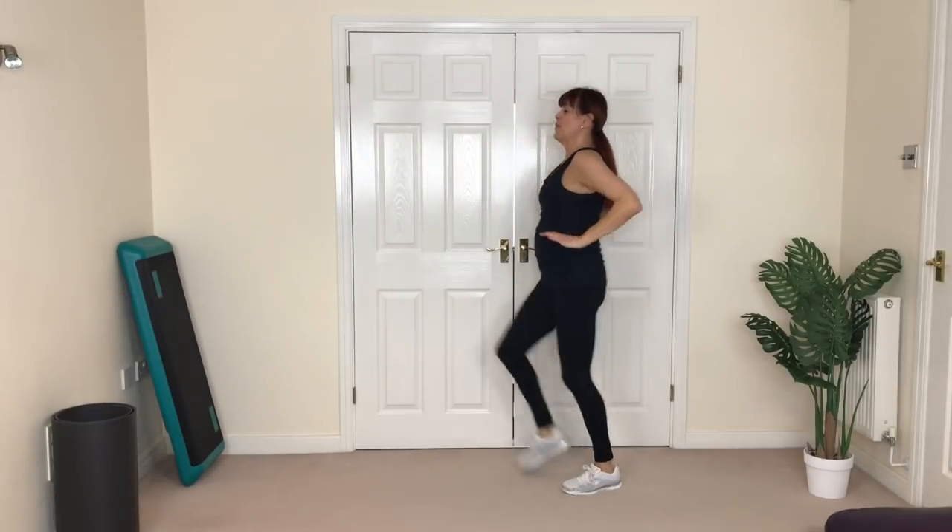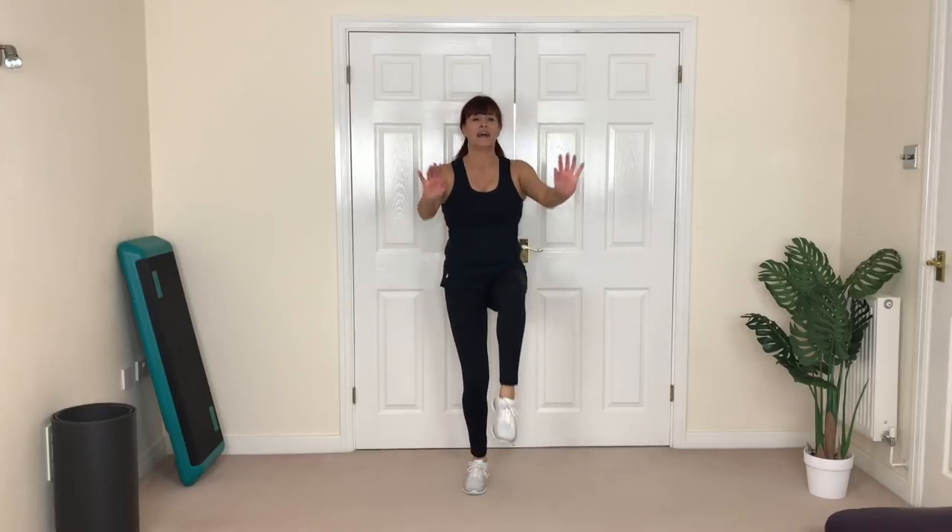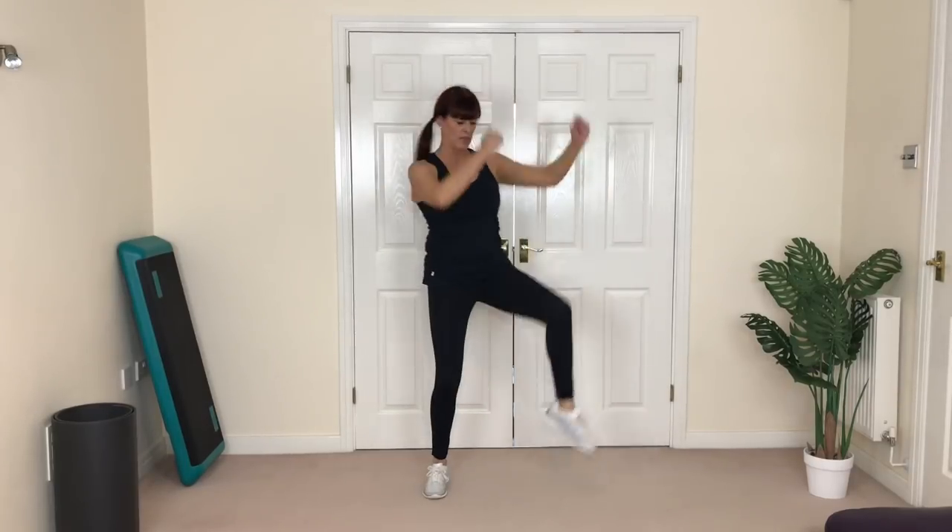Here we go — knees here and push. If you're not facing me, now turn and face me. Cowboy knee! You got it — add that hop if you want to. Four more: four, three, two, one.